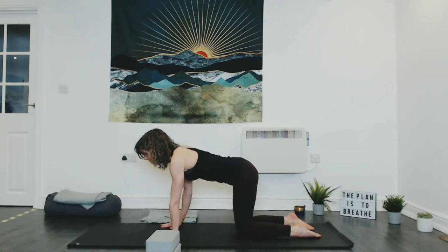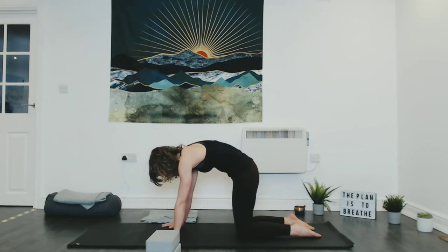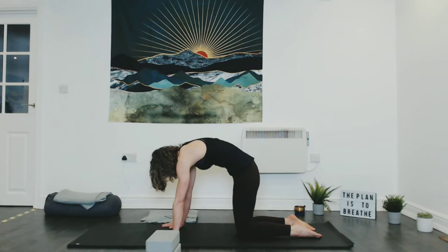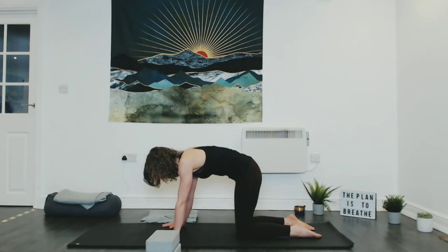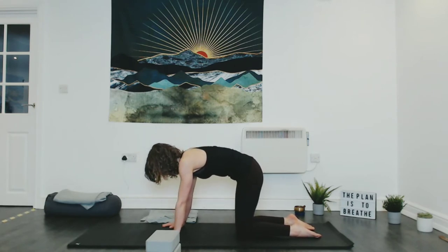Take it in the other direction — inhaling forwards and exhaling back, and you might find the circles can get a little bit bigger as the wrists warm up. Then pause in stillness and start to work through the spine. As you inhale, dip the belly down, tailbone flares out, draw the heart forwards through to cow. As you exhale, tuck the tailbone in, draw up the front body, round the spine, tuck chin into cat. Continue flowing: inhale ripple the heart forwards, exhale press and round.